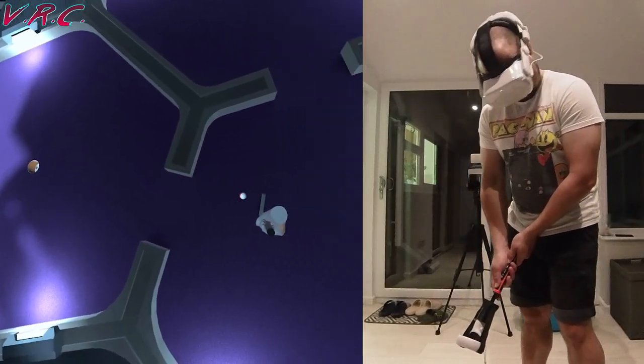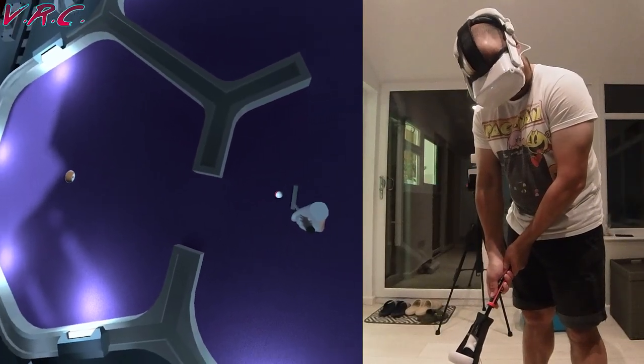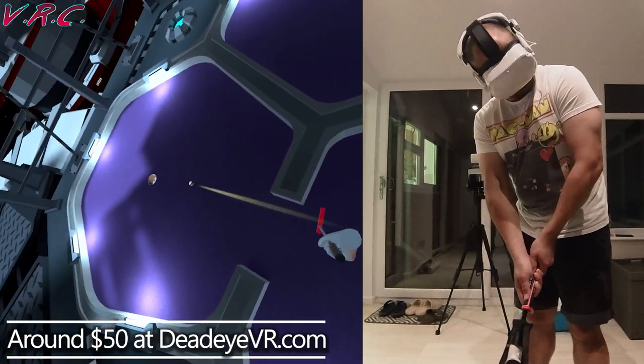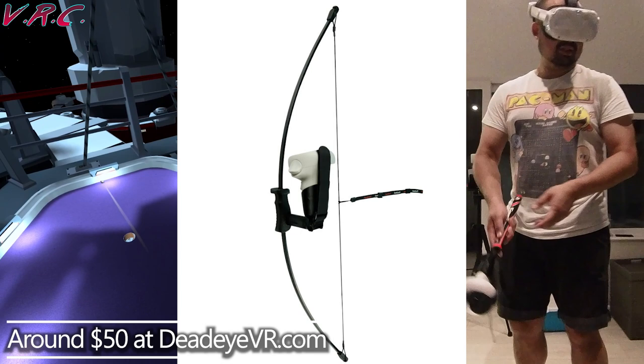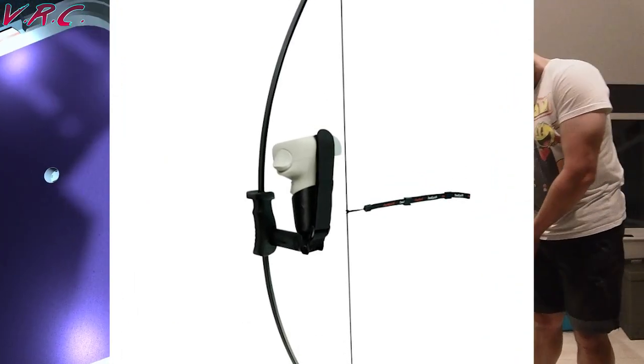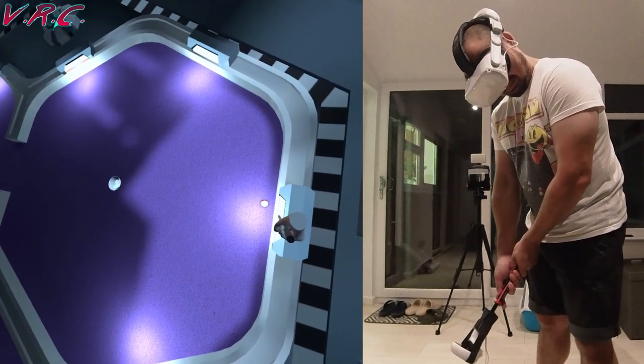These aren't cheap, especially on Amazon, so you might want to check out their actual website at deadeyevr.com, where they sell loads of other sporty goodies including a bow and arrow attachment — which I actually asked for but they didn't send. If you're unsure, go check out the reviews on Amazon because they are pretty good.